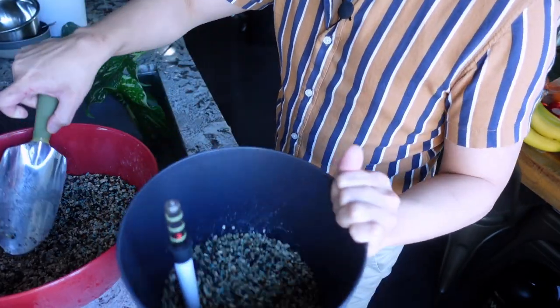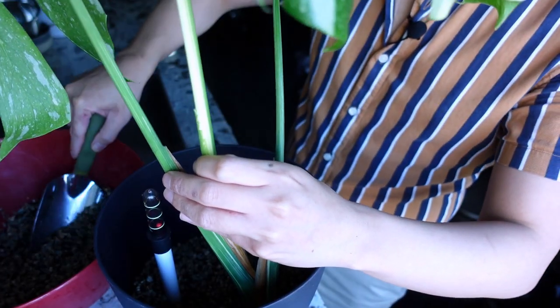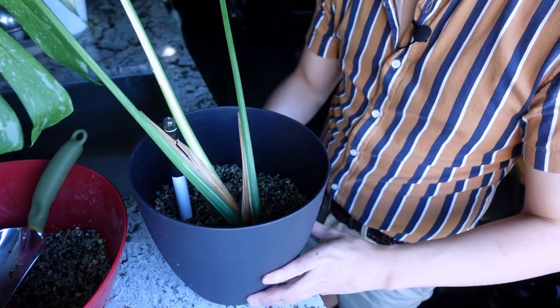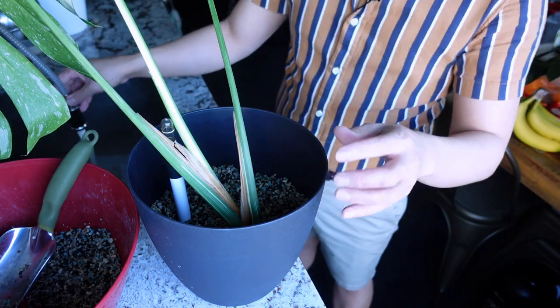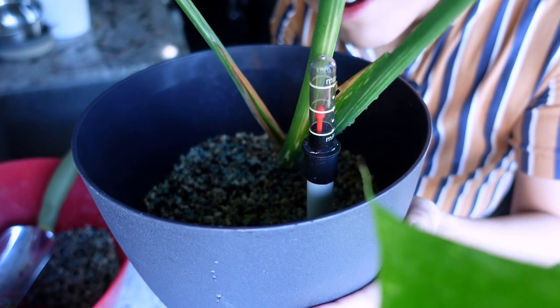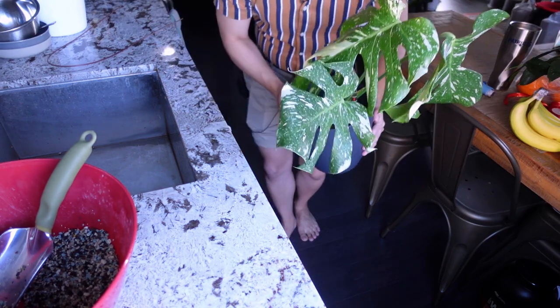Back to potting this up again — it's been like 20 minutes sitting out, so I'm just gonna put the cutting in a pot of pon. Just a thin layer, then add the Monstera. I didn't fill it all the way because I'm running out of pon and want to repot other plants. Adding some plain tap water, about halfway to maximum. I'll put this in a really sunny area, probably under a grow light where my other Thai Constellations are.